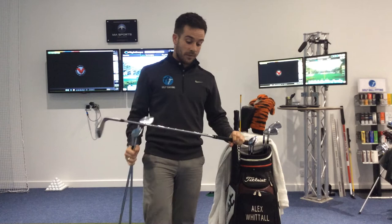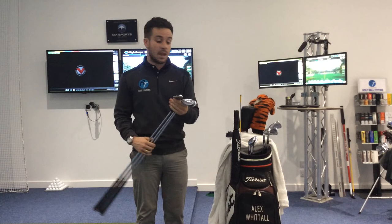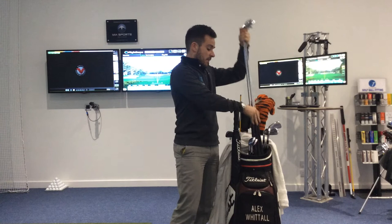I've actually got something a little bit different — some people may not have seen Dynamic Gold Spinner shafts in these. Basically, it hits the ball a little bit lower and tries to put a bit more spin on the ball. Since using the new grooves now, it just tries to keep the spin rates up a little bit. So we've got 3 wedges in there.